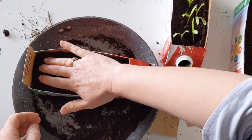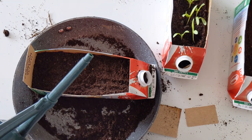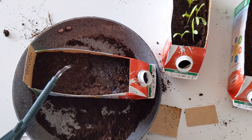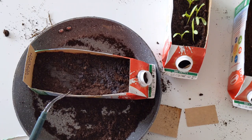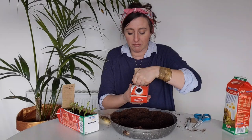Once we've put in the 10 seeds, put another little layer of compost over them. It's also important to keep a little gap between your soil and the top of the container when watering, just so the water doesn't spill over the edge. Then give them a good watering — particularly starting off, you want that whole compost to be soaked through.